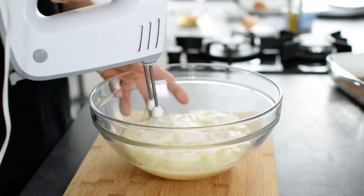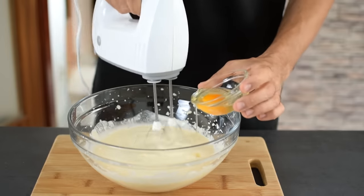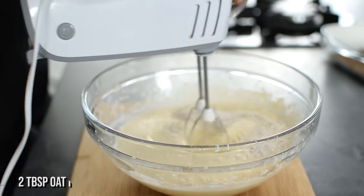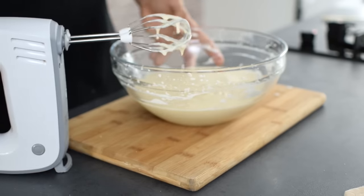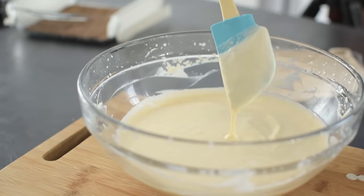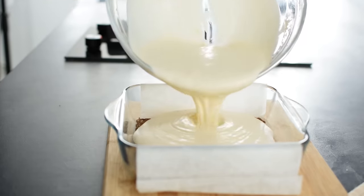Mix everything on low speed, adding 2 eggs one at a time — this gives structure to the filling. I also prefer to add 2 tablespoons of whole wheat flour because I don't like my bars to be too soft. Do not overbeat it or you'll add too much air into the mixture, which can make your cheesecake crack while baking and chilling.